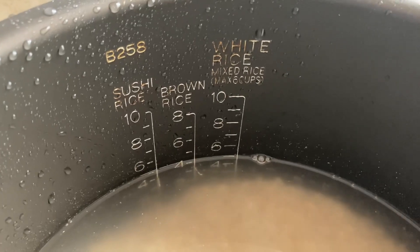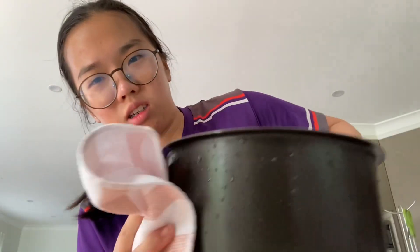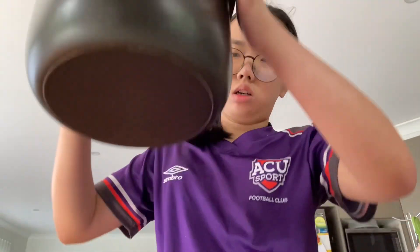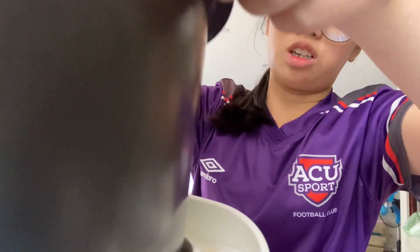I'm ready to add water to about 5 cups, and then dry the pot. And then we shall put it in the rice cooker.